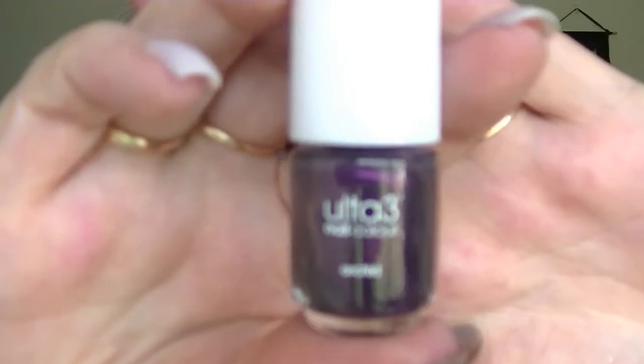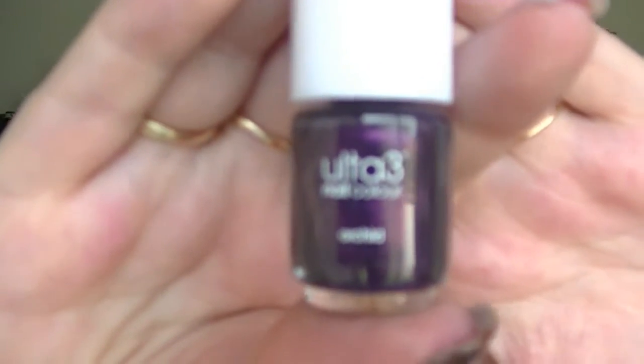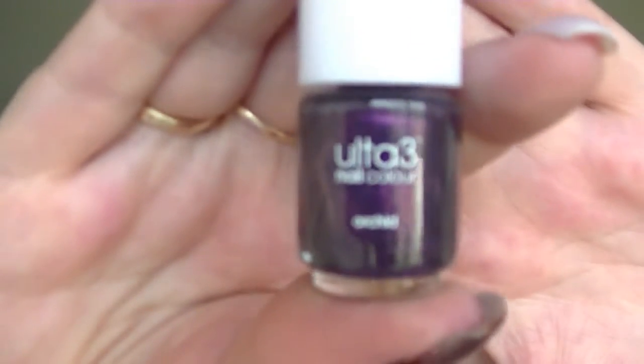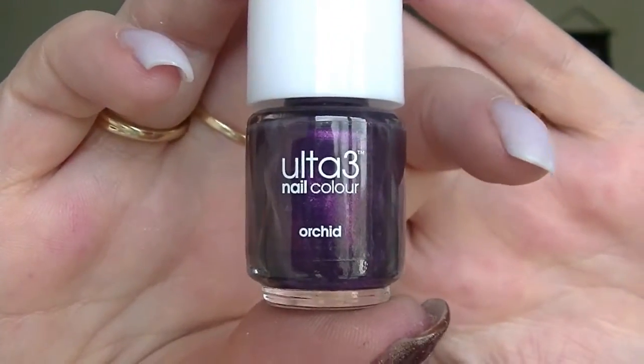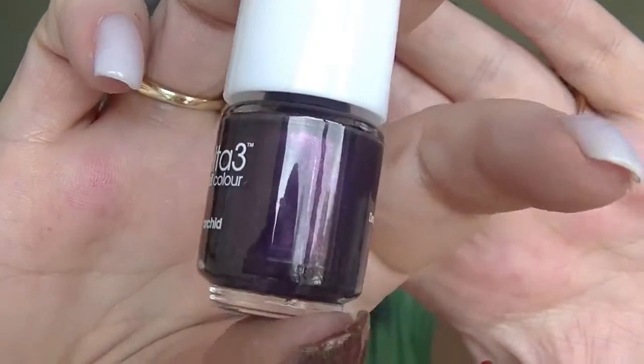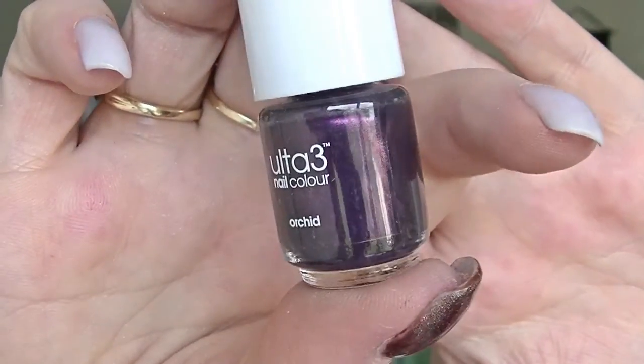Number eight — here's a colour I already own by the look of it, because it's so gorgeous. Yep, this is Orchid. This is one that one of my nail clients actually bought me — she bought two of them and gave me one. That's Orchid, which is a purple with a gold shimmer.